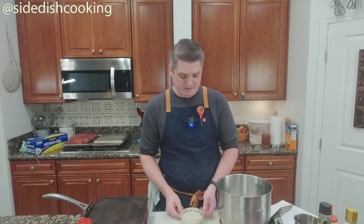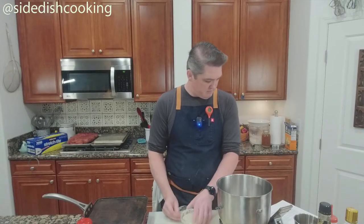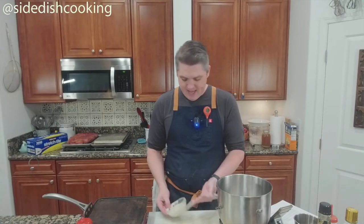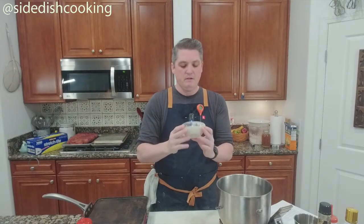Sourdough is also a kind of pre-ferment. A pre-ferment means you mix — in a biga's case — flour, water, and yeast, and then it sits overnight and ferments a little bit. Sourdough uses natural yeast.